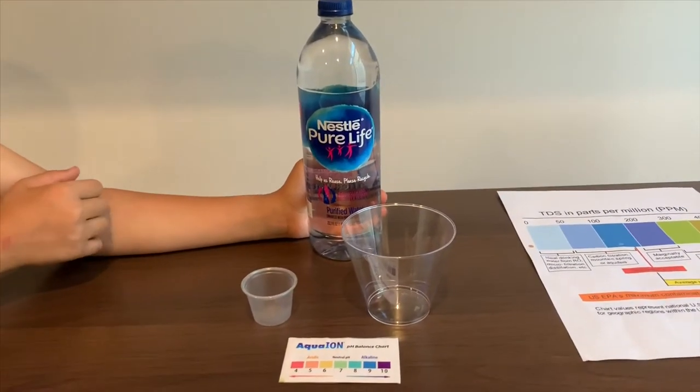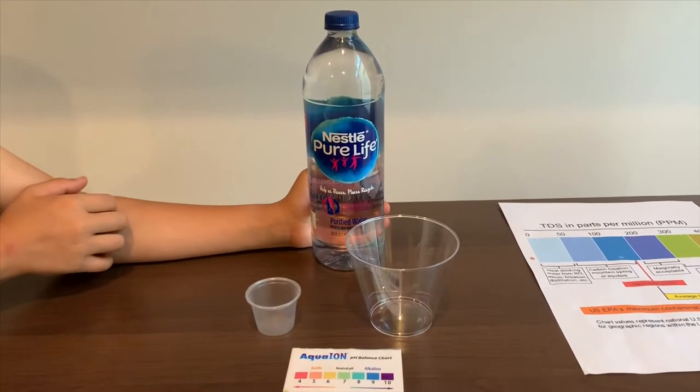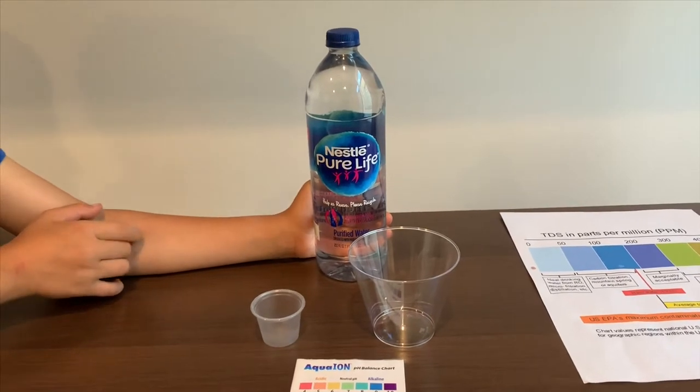This is Nestlé Pure Life Purified Water. We tested another version of this and its TDS was 60 and its pH was 7. Let's see how this one compares.